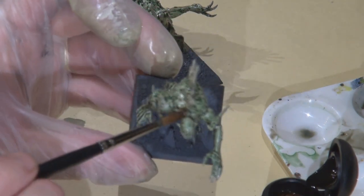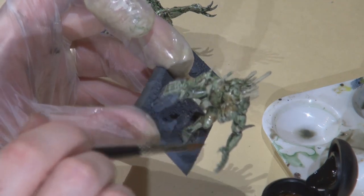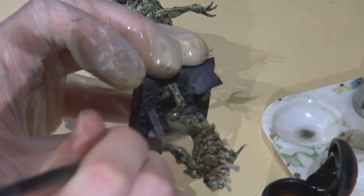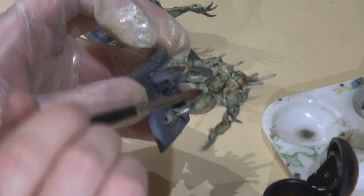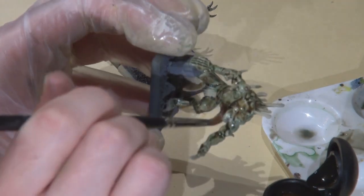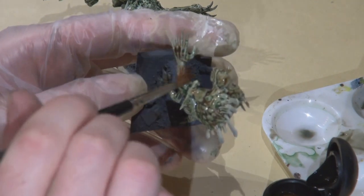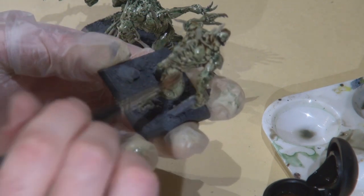Next I decided to add some Gryphon Sepia just to create some brownish tinges here and there — I think I did it on the whole body. These guys are interesting, and any kind of Nurgle, ghoul, or undead I tend to get pretty experimental with the paints. The reality is these guys look gross, so if it looks a little weird you can cover it up or blend in a different ink. You can get really creative — pretty much anything other than pink is gonna look pretty cool.